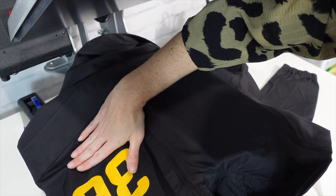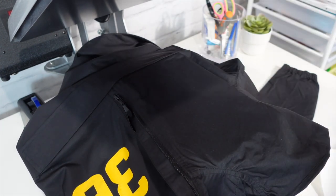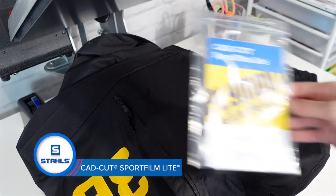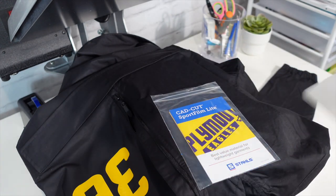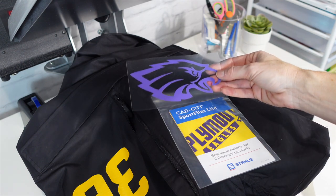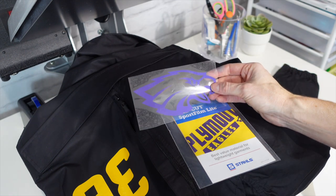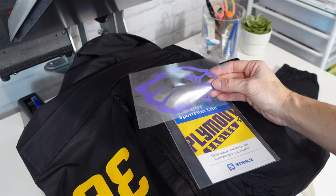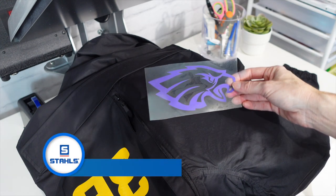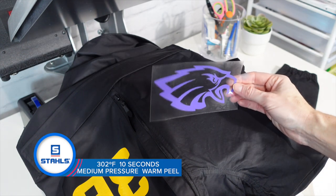I'm checking my measurements — I'm about four fingers up from the top. The next product we're going to use is our CAD Cut Sport Film Light, and we're doing the eagle design. It is much thinner than our Thermo Grip, and that's okay because each product serves a purpose. This is awesome for lightweight garments and offers the best value. It's also our lowest temperature application of the three products at 302 degrees, for about 10 seconds, medium pressure, and still a warm peel.